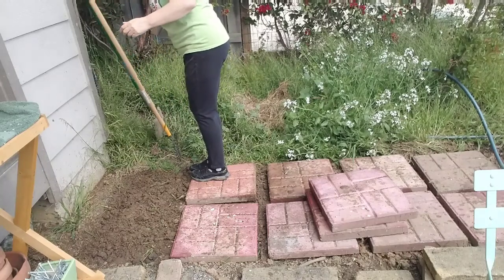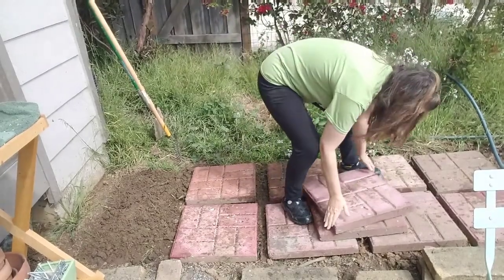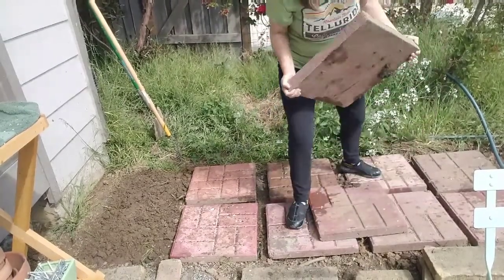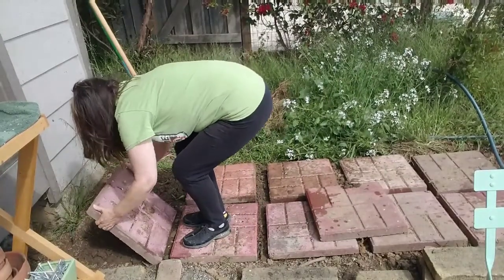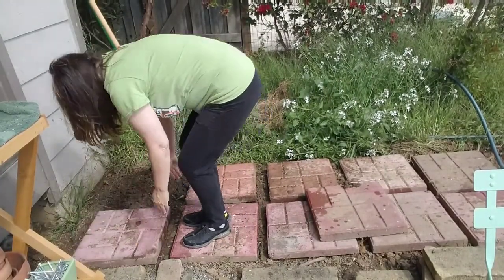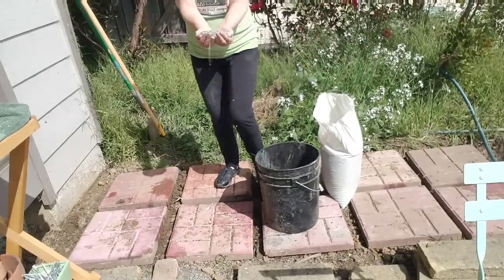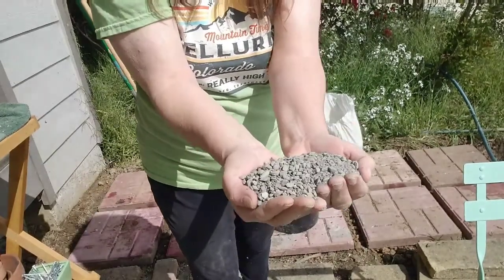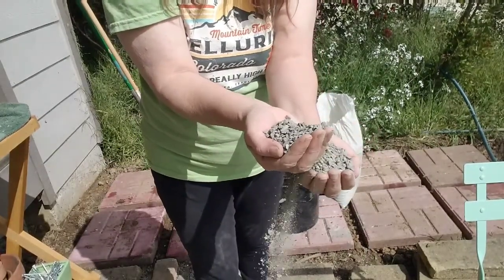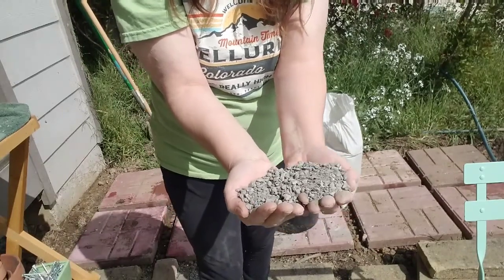When it comes to placing the pavers in, that's another area that you can just eye it. It doesn't have to be perfect. The next thing you want to do is just go ahead and get some fine gravel sand. This is what we'll go ahead and put in between the crosses.